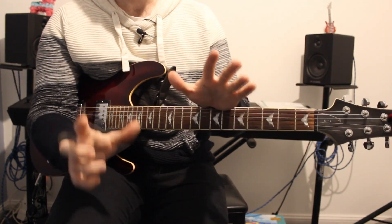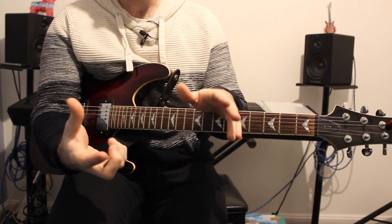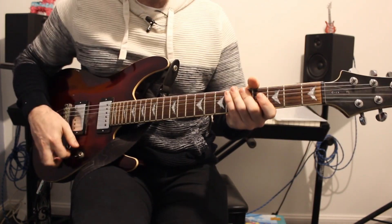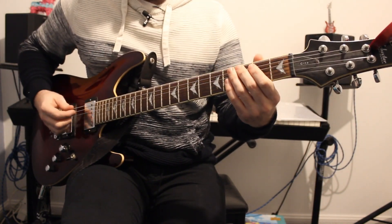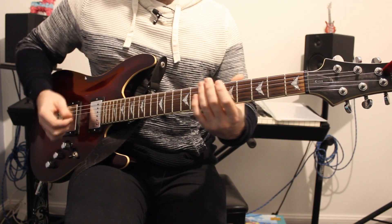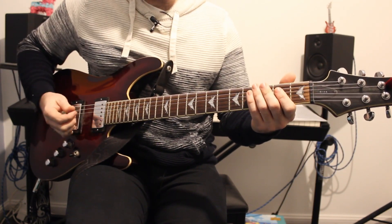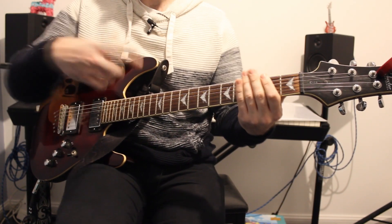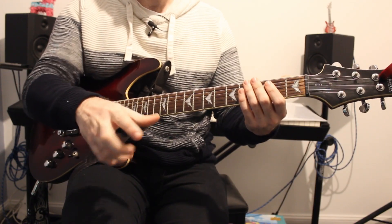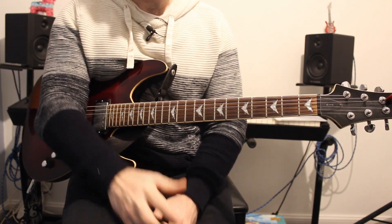At that point everything starts to repeat. We go back to the main guitar riff for the second verse. The only difference is instead of playing the full first riff, they just stab the first note - the open A. Then after that it goes to the second guitar riff, exactly the same, and everything loops around.